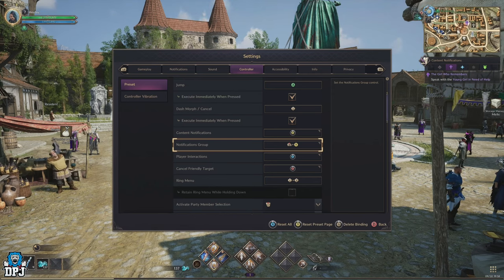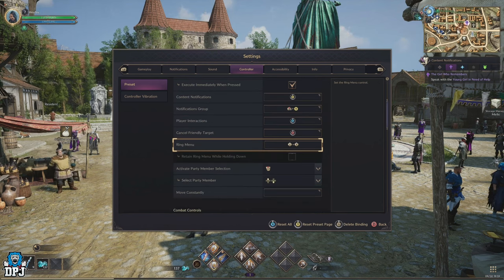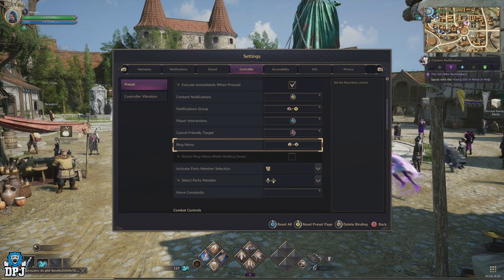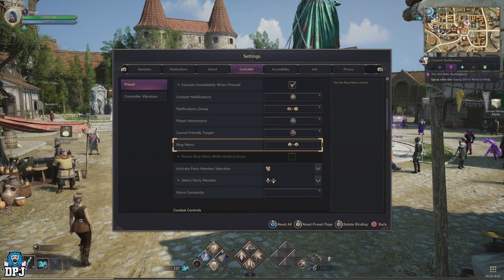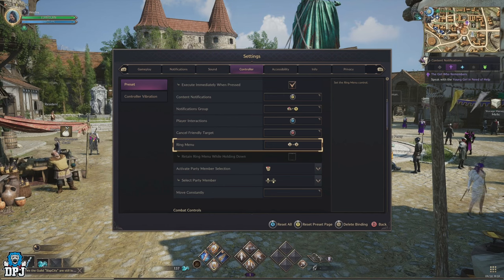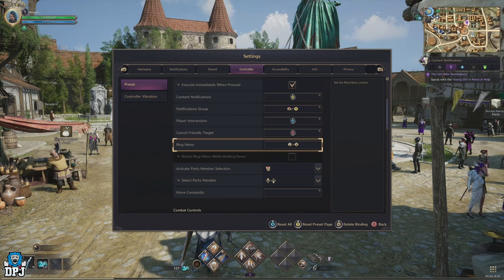When you start changing things in regards to mapping your controller, you will get a warning notification about other inputs being removed — don't worry about these, we will apply new ones later on. Coming down the menu slightly, you'll come to the ring menu. This is something you do want to change. Because this isn't an option you'll use very often, I recommend changing this to pressing in your left and right thumb sticks at the same time.